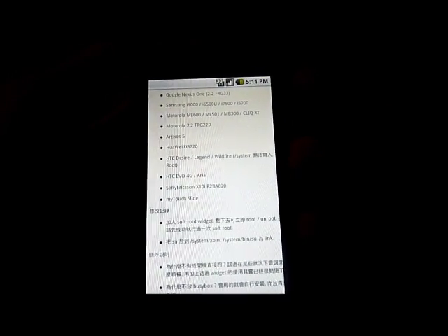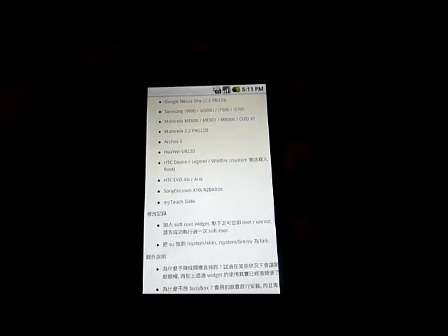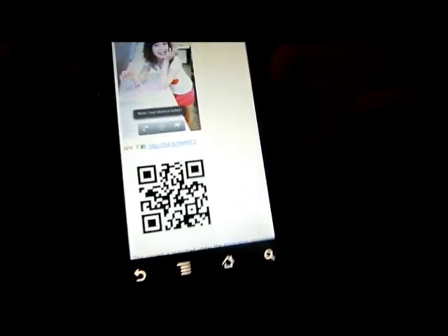It also does not work on the HTC Desire, the Legend, the Wildfire, or the Sony Ericsson S10i. So make sure your phone is on the supported list. If you have any questions about that, just leave a comment and I'll get back to you.